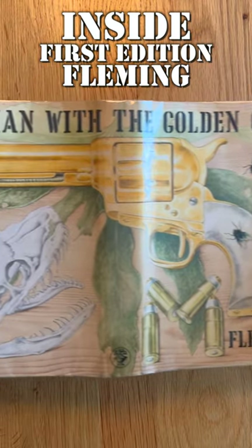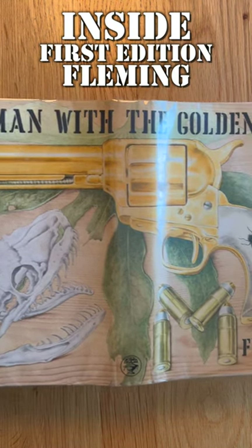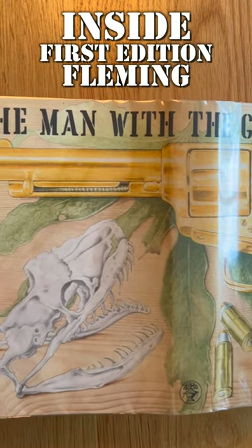It's a Richard Chopping design, it looks really awesome and I absolutely love it when it's unfurled, but it slightly bothers me that it's kind of spread out over both sides of the book and the spine, so you can't really see it in all its full glory when it's on the shelf, and there's no title down the spine either.